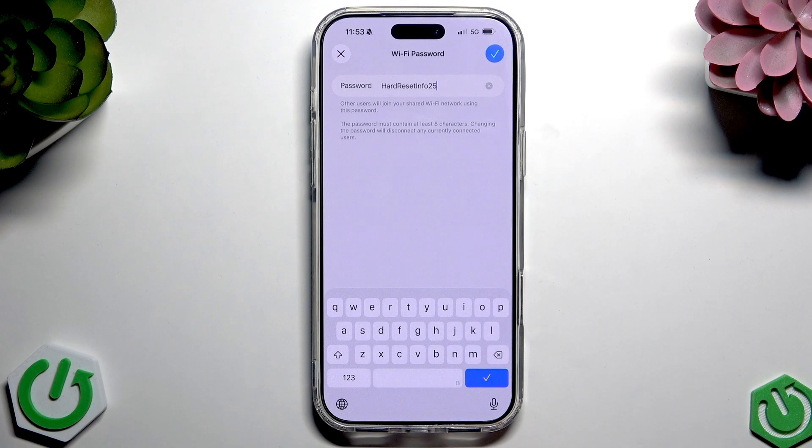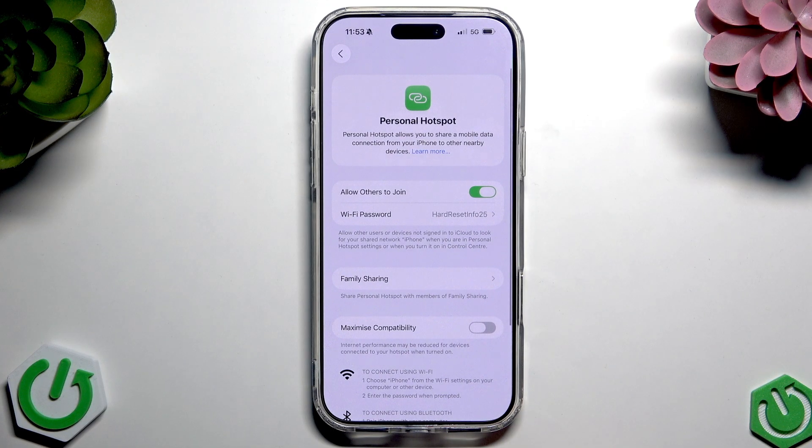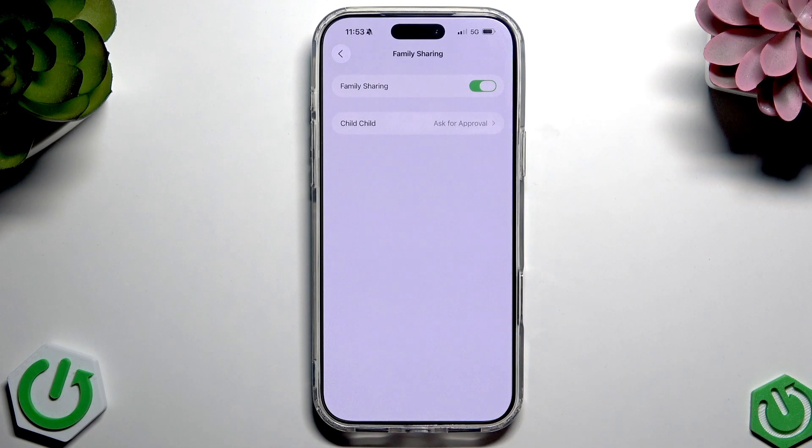Tap the tick icon to apply the password. Here it goes by Apple ID — I mean the Family Sharing. You can tap Family Sharing and enable it to share with your family by Apple ID.